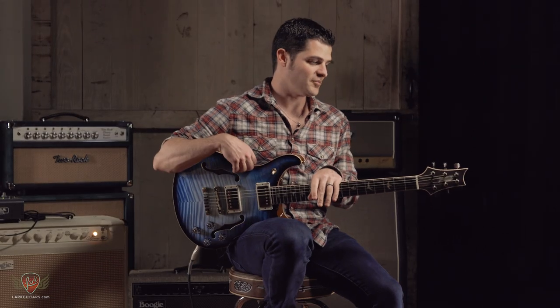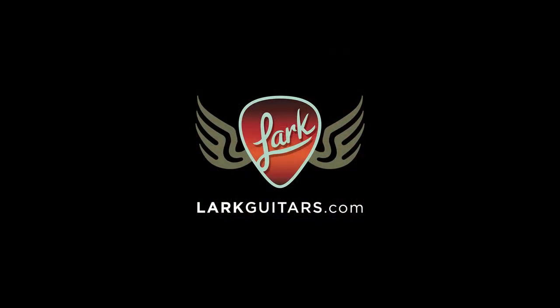So there you go — PRS Hollow Body 2, 594 version, private stock.